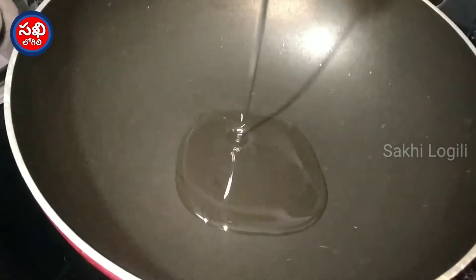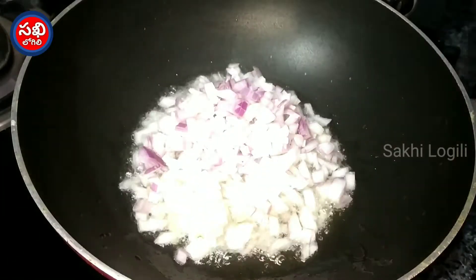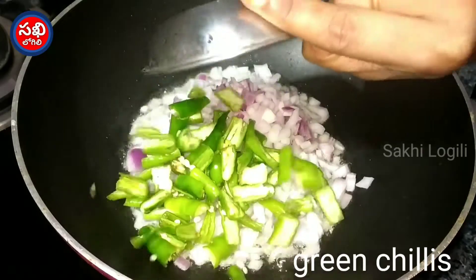First, put 2 tablespoons of oil in the pan. Put it in the middle of the pan and let it cook.